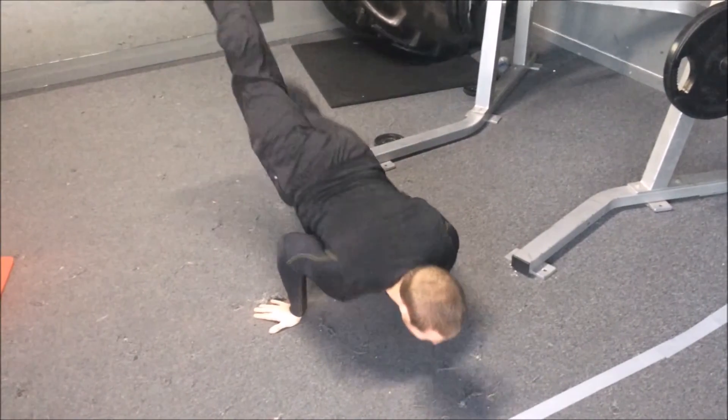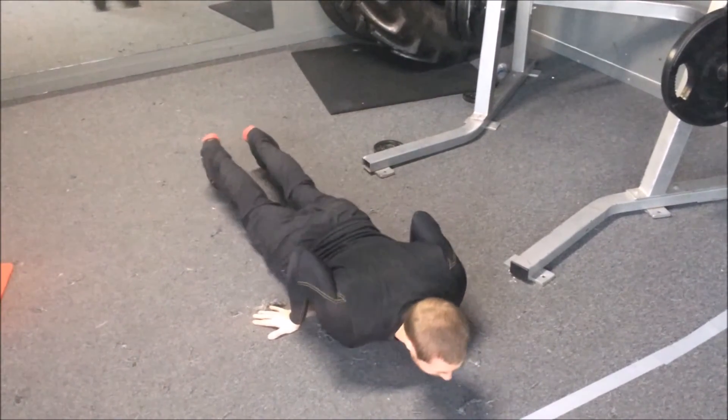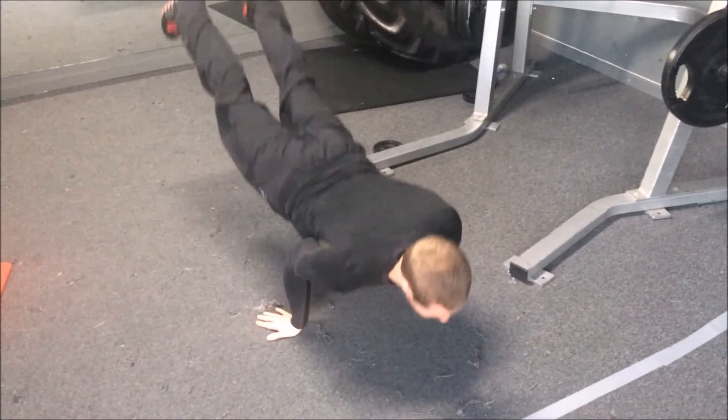Remember to breathe out when you push up and breathe in when you lower back down, then repeat the movement for the desired amount of repetitions.